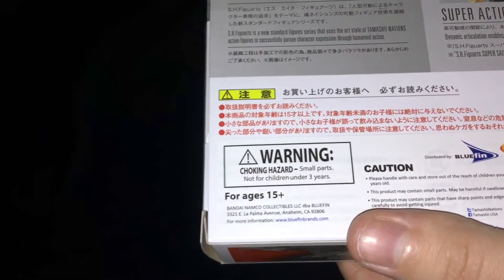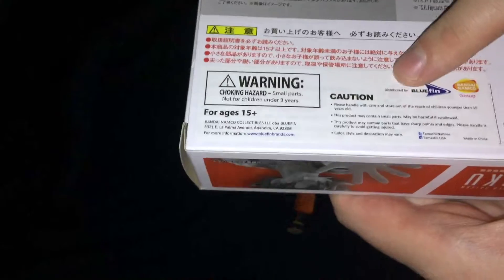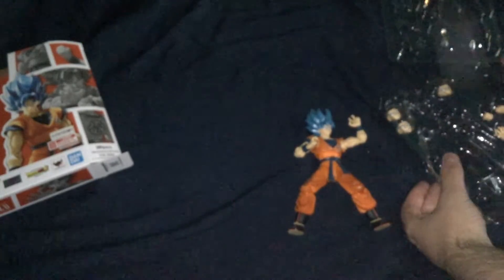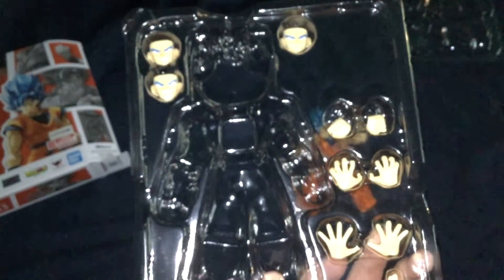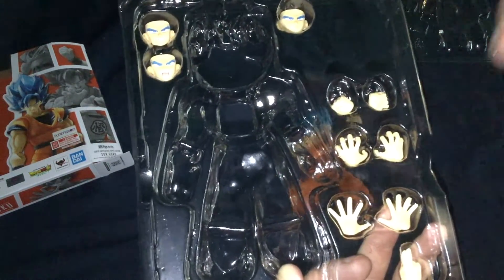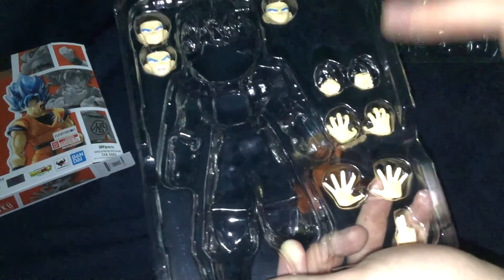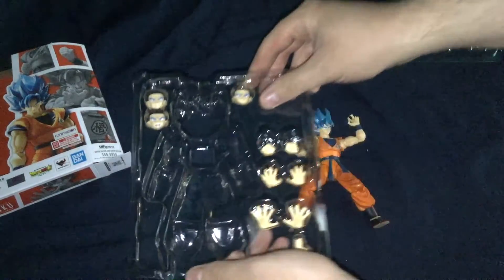There's a distributed by Bluefin, Bandai Namco Group sticker — basically it translates what's on the back into English and has the Bluefin logo for distribution. The figure comes with, I believe, the more angry face as the default one on it. Then you've got an array of hands: two fists which come on it automatically, posing hands, two bare hands, two Kamehameha hands, and an Instant Transmission hand as well, in case you want to pose him with those.